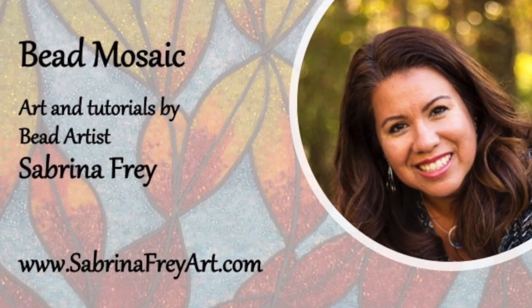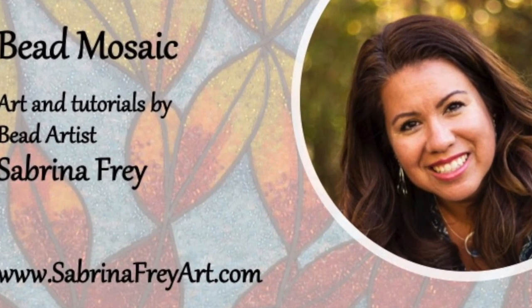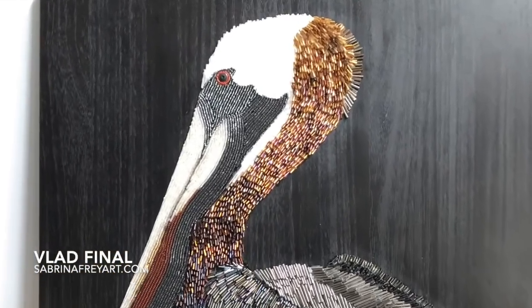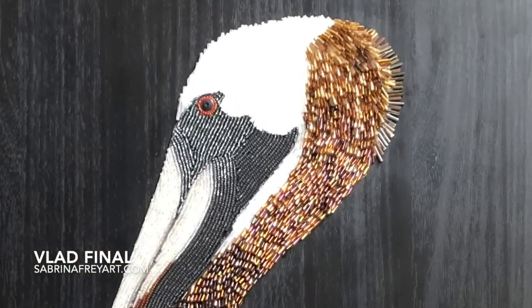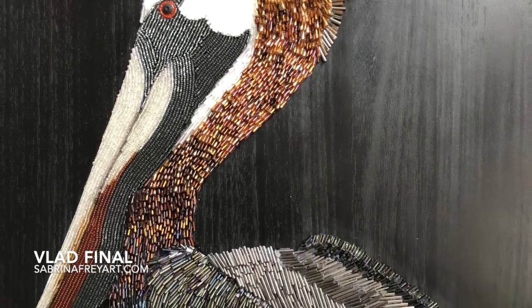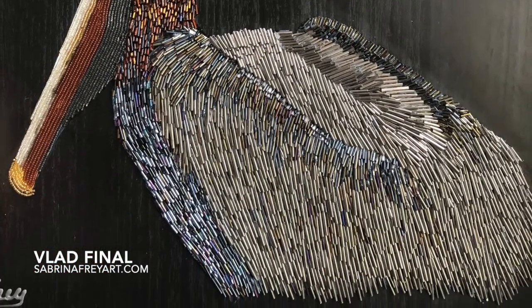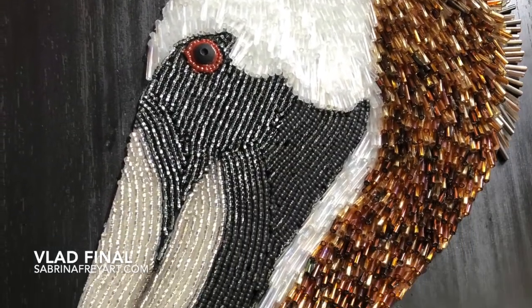Hi, welcome to Bead Mosaics. I'm Sabrina Fry and this is a tutorial on how I created this guy whose name is Vlad, who's a brown pelican that I created on a recycled cabinet door using seed beads and also glass bugle beads.